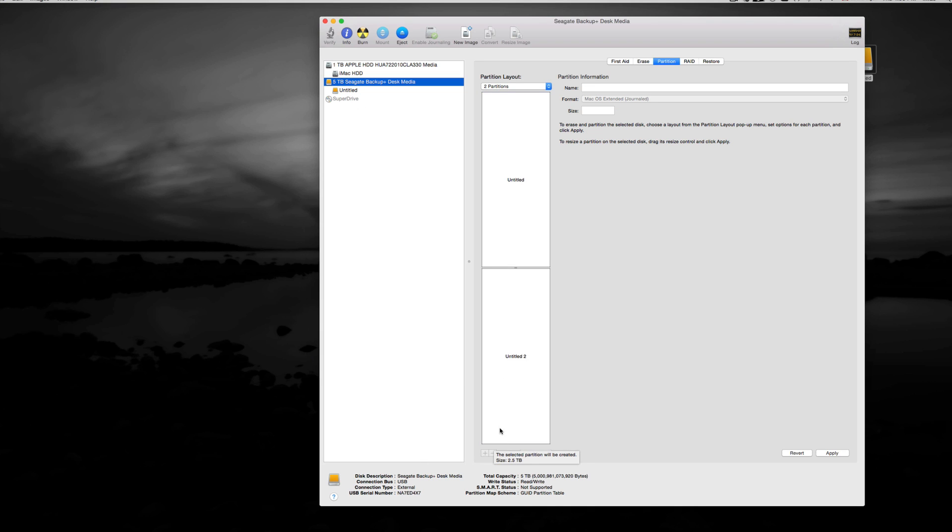To make partitions, just click the plus sign. Clicking it on the first partition splits it in half — 2.5TB each. Click the plus again to make a third partition. Then adjust the sizes however you want. I need the first one to be 3TB, the second one to be 1TB, and the third one to be 1TB — that equals 5TB total.